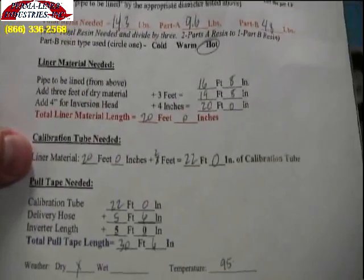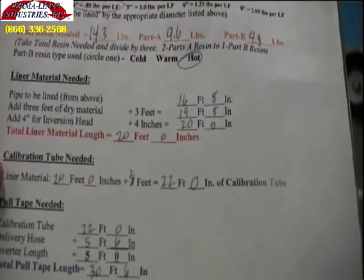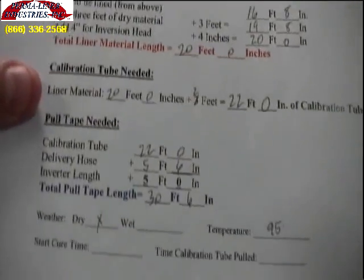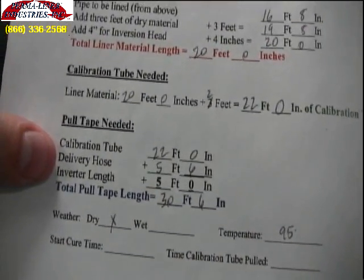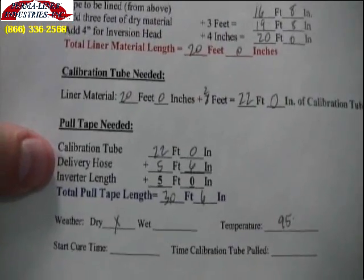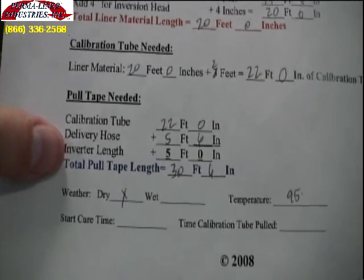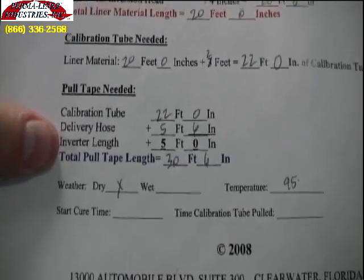The liner material length, plus 2 feet for your calibration hose, ensures that the bladder exceeds the end of your pipe. From that, you take your calibration hose length, add the amount of delivery hose you have — in this case a 5 foot orange delivery hose, in your case you will be using a 7 foot delivery hose — and that gives you your total amount of pull strap needed, which is 30 feet 6 inches long.